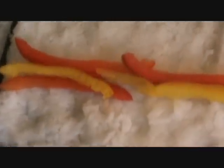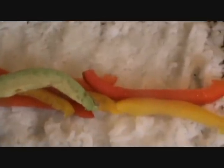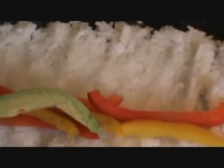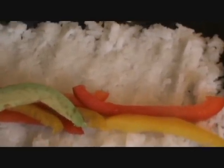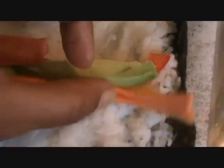Add all the vegetables — avocado, carrots, and cucumber.